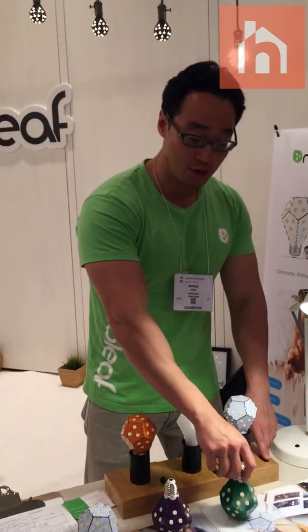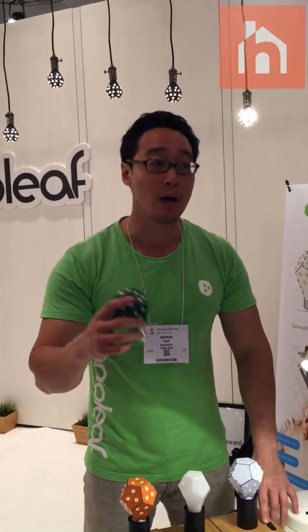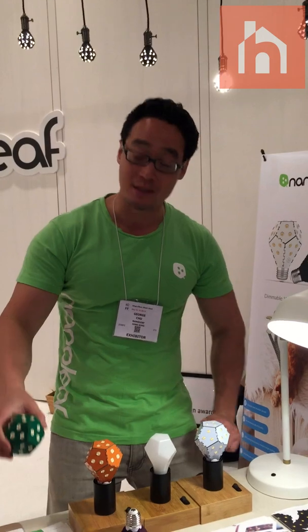This is the world's most energy efficient LED light bulb, using the least amount of energy to produce the most amount of light. It's also the first LED light bulb that you can control the brightness without the use of a dimmer switch — with a regular on-off light switch, you can dim this light bulb.